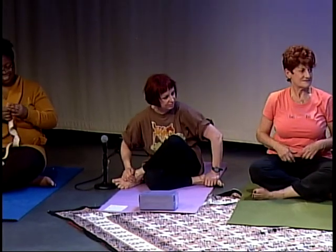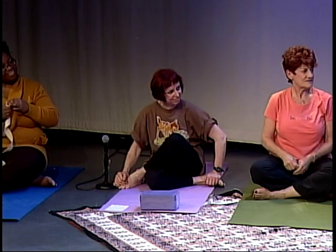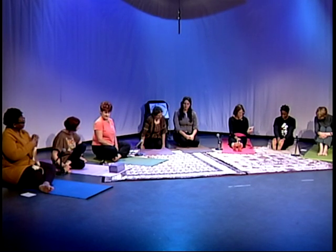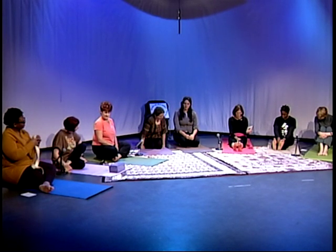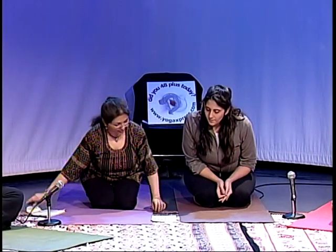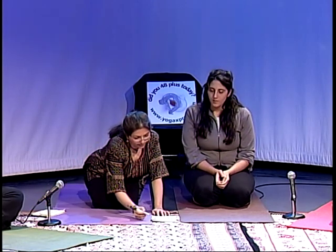We're doing very well for time. Judy would like the bridge — number 46 — but we already did that. How about number 43, Plow? You are adventurous! Let's get into that — it is wonderful.